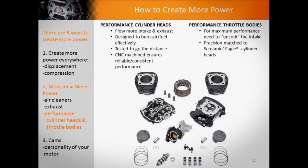Then we cover how to create more power — this is what people show up for. But we've got to lay that groundwork so we're all on the same page and speaking the same language. Where you can make more power everywhere is typically displacement and compression. A supercharger or turbocharger could do that too, but we're keeping it within naturally aspirated motors. So displacement, compression, and also just moving more air — intake, throttle body, heads, cams, and so forth — as well as the potential for larger displacement and exhaust.